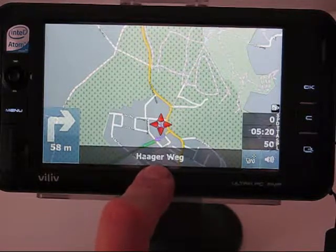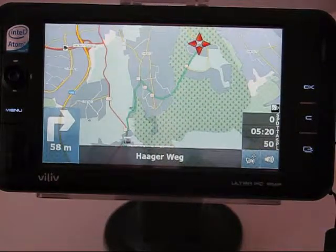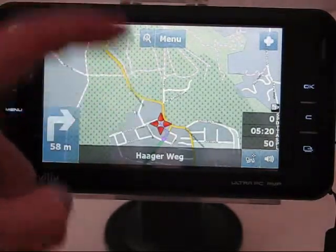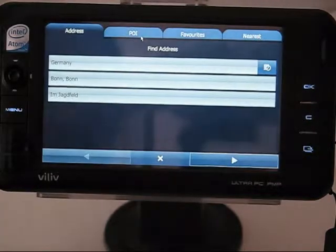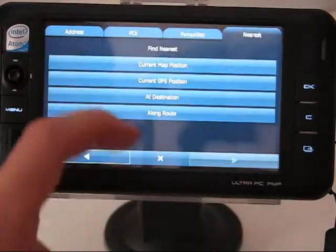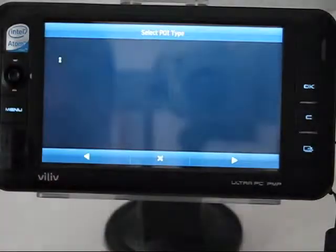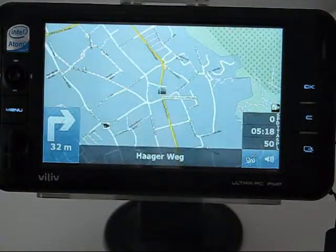The status display on the bottom right shows distance to the next turn and current road. You can switch to map overview to see the overall route and back to navigation display. Clicking anywhere on the screen gives zoom options — you can't pan the map in this mode. From the menu, hitting the magnifying glass lets you find points of interest. For example, searching for the nearest petrol station shows a list and you can navigate directly to it.